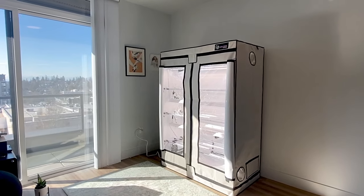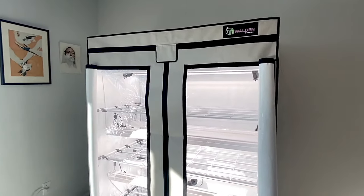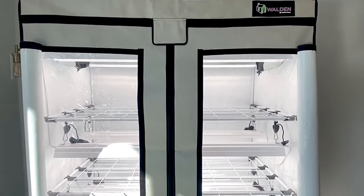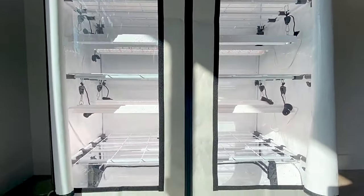Hi everyone, thanks for joining our YouTube channel today. My name is Taylor with Active Grow, and I'm really excited to be joined by our latest product, which is the three-tier LED Walden Grow tent. We named it the Walden tent because it's based on a book written by Henry David Thoreau — Walden — which is all about living minimally, simplistically, and being one with nature. The idea behind this tent is we want to bring nature to you. We want you to be able to see what you're growing through the large windows, appreciate your garden, and share that with people in your life — your family, your friends, your students — which you can easily do with the double windows here.